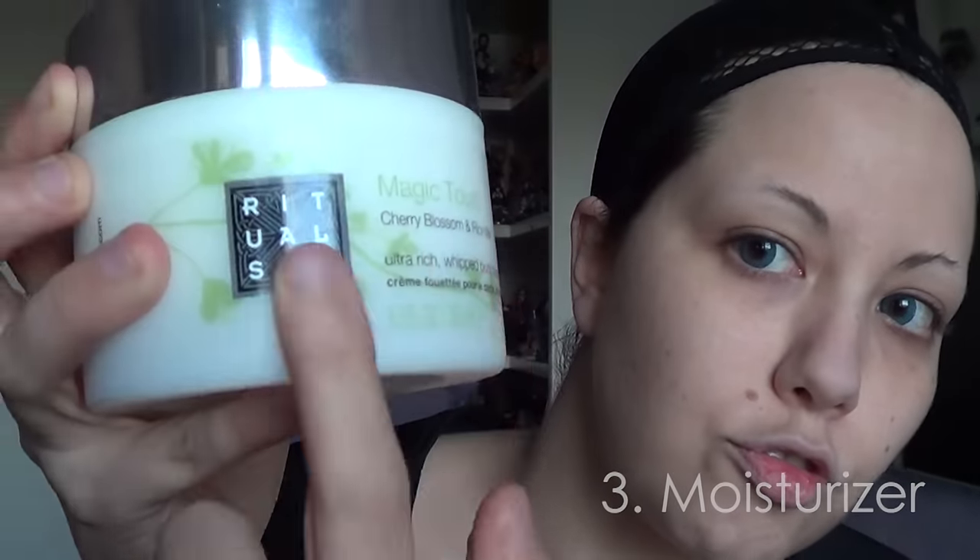The first step is to correctly moisturize your skin. First of all, make sure to wash your face before starting any makeup. After that, you can apply a moisturizing cream before any makeup. It's easier that way — the makeup will fix better and your face will be hydrated throughout the day. I put a tiny amount on my fingers and apply it in circular motions around my face, massaging it a bit to stimulate my skin.